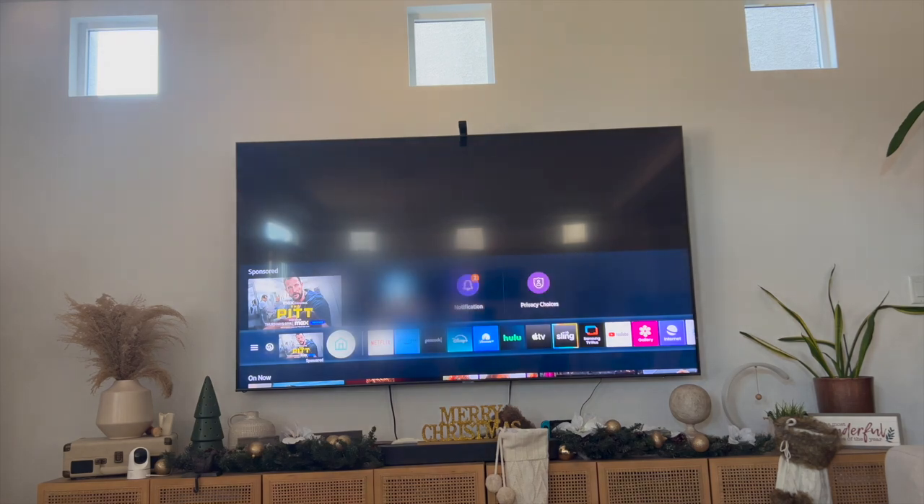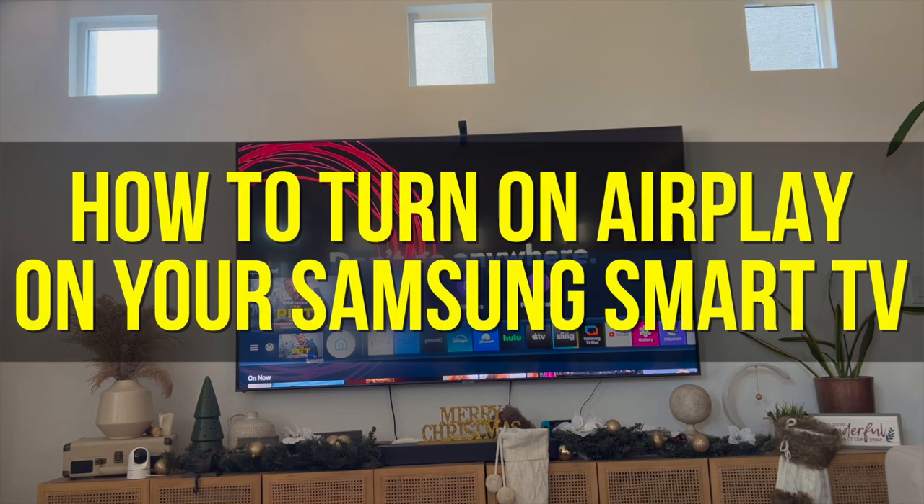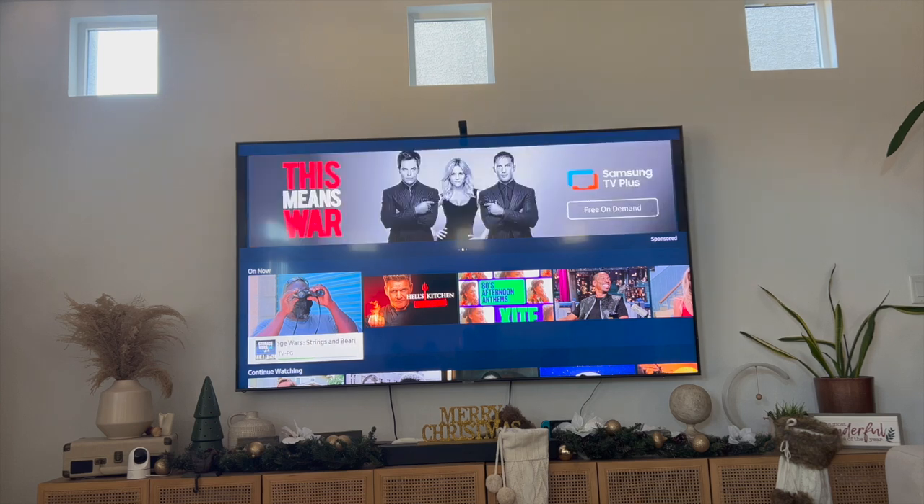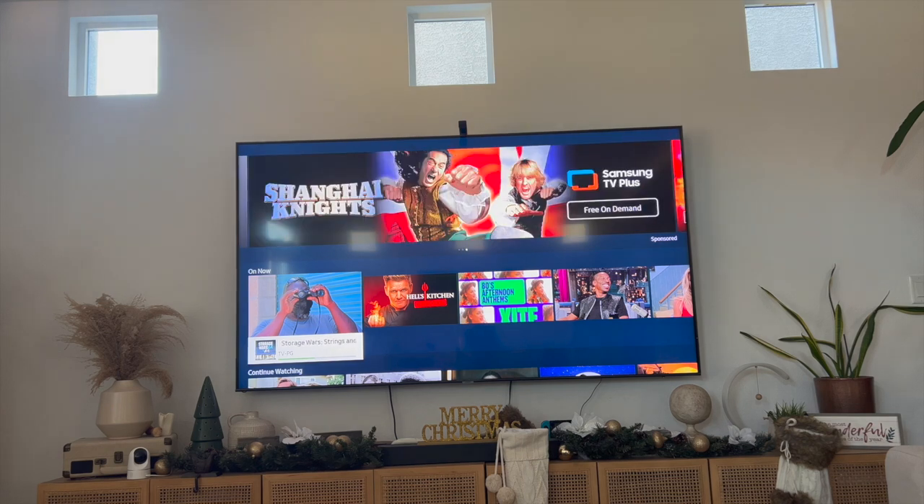Hey everyone and welcome back to another video. In this video I'm going to show you how to turn on AirPlay on your Samsung Smart TV. This video is going to be particularly useful if you're trying to mirror your iPhone onto your Samsung Smart TV, or maybe you're trying to mirror your MacBook Air to your Samsung Smart TV. Either way, this video is going to be short, sweet, and simple.